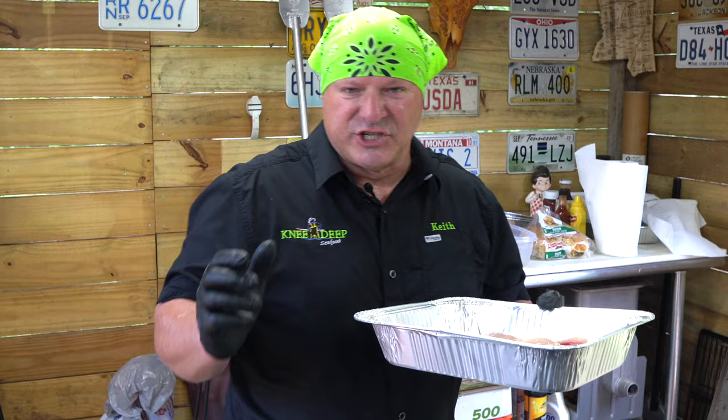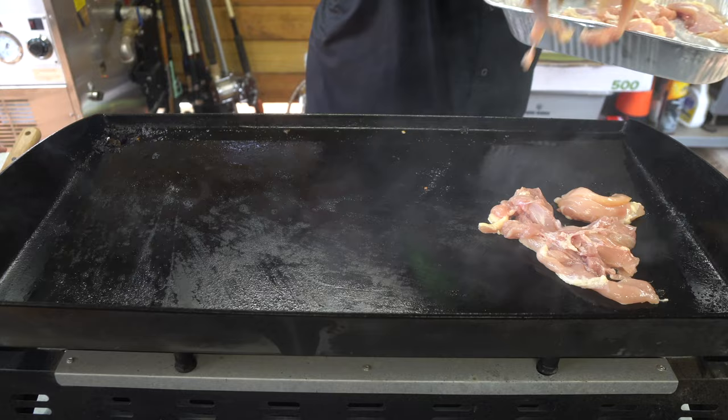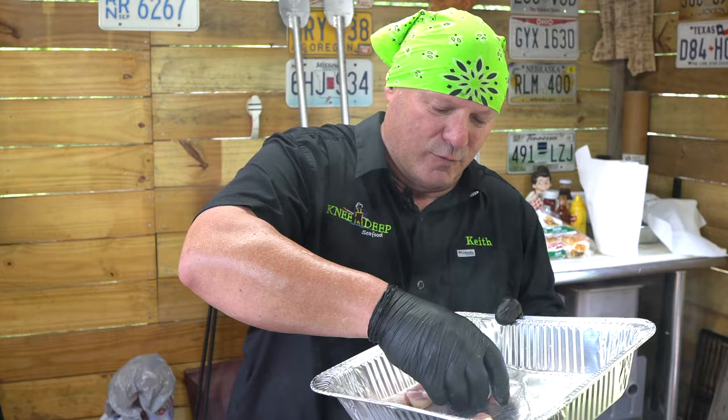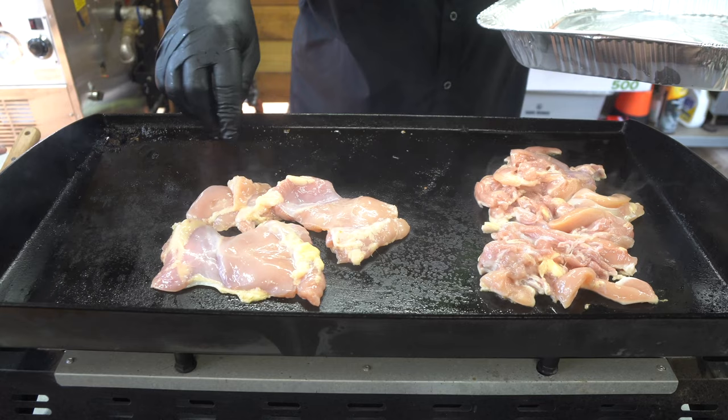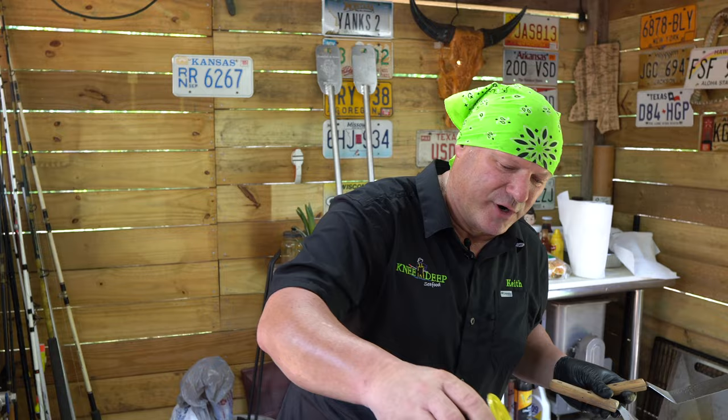Now we're going to go ahead and do some blackened chicken. So you cut your little strips up. I use chicken thighs — I prefer chicken thighs, there's more flavor. We're going to put those down. You can get them deboned already. We're going to cook these all the way through, and I'm going to go ahead and put that blackened Gris Gris on it. Get that blackened chicken going.